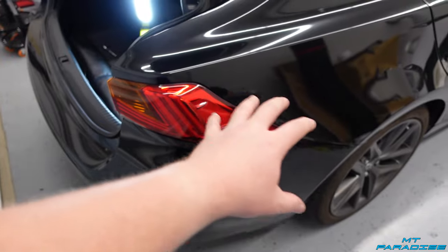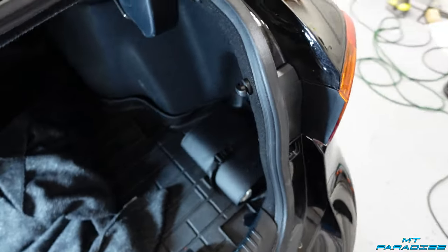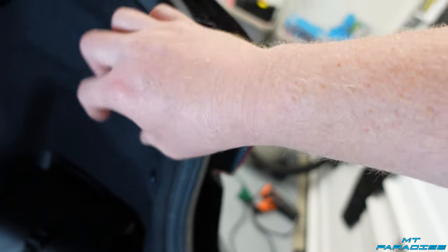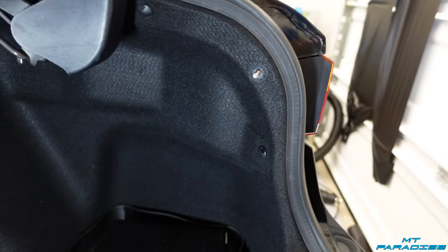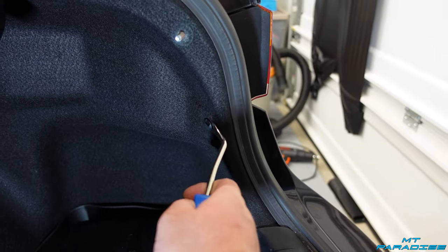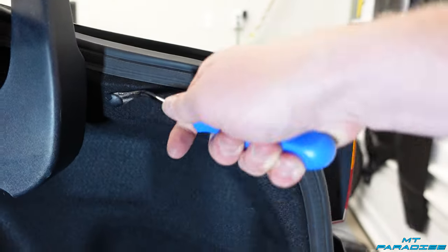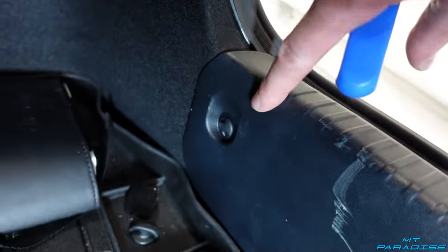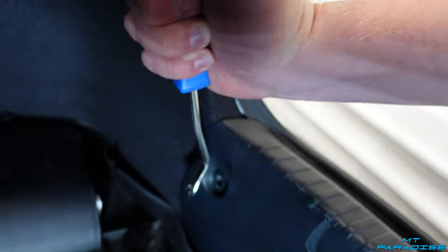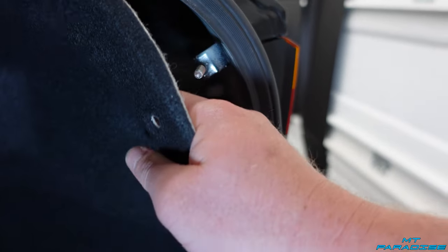Next we're gonna work on the light that's on the body itself since we already did the trunk lid one. To remove this one, I like to do this part first — it's a simple screw off, and then we're gonna have a couple of tabs to take out: one right here, one right here. Use a little pry tool, pop in behind here, and it just pops these Christmas tree tabs right out. There's also one down here on the plastic trim — you need to remove this one because the carpet goes back behind it, so go ahead and pop that out.